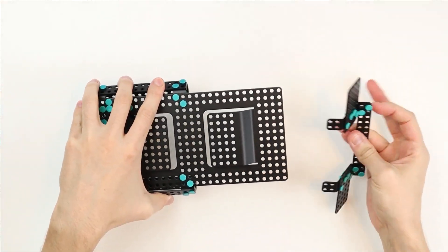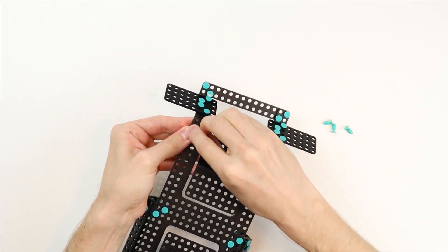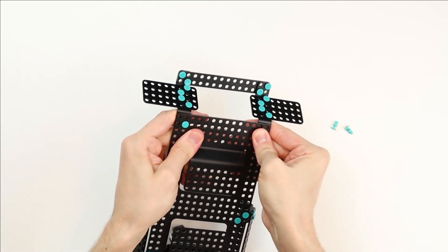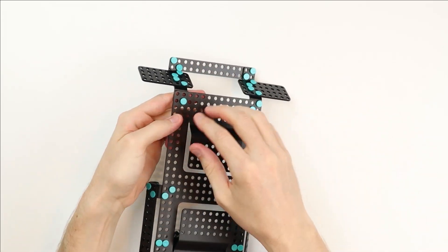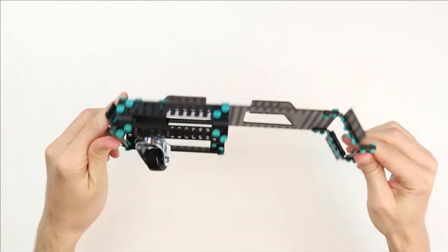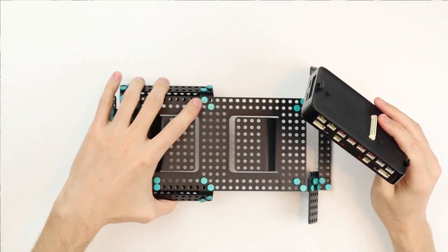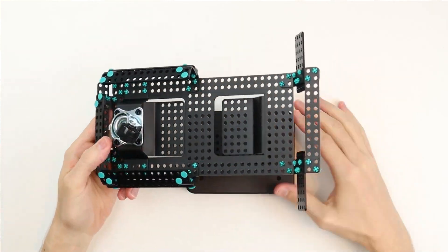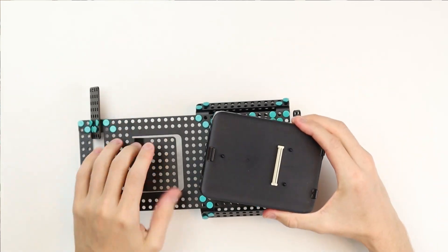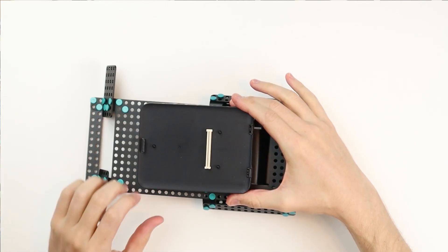Next take the front bumper and connect it to the chassis at the front with 4 short rivets. Now it's time to get the expansion plate. Take the expansion plate and bolt it to the top of the chassis, which is the raised portion. Place the expansion plate upside down on your desk, put the chassis on top, and place 4 short rivets into the very corners of the expansion plate.